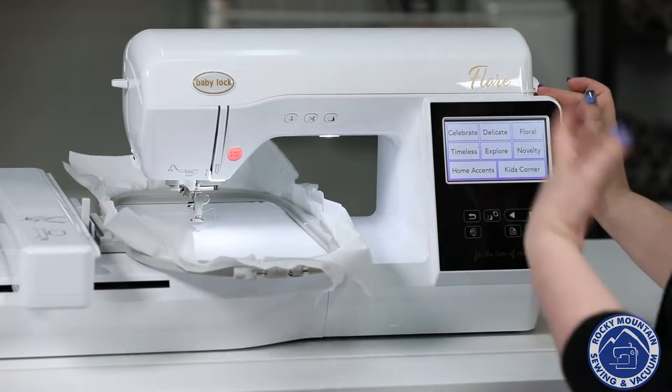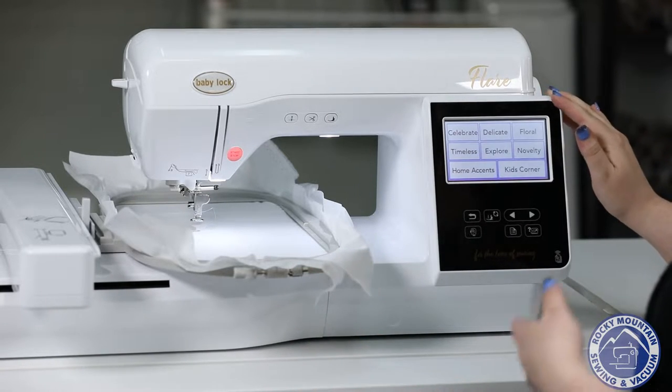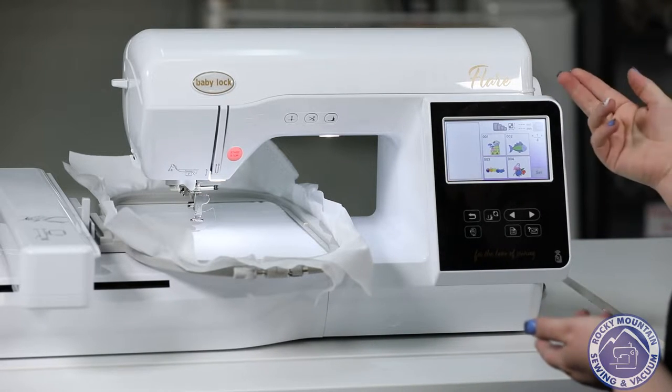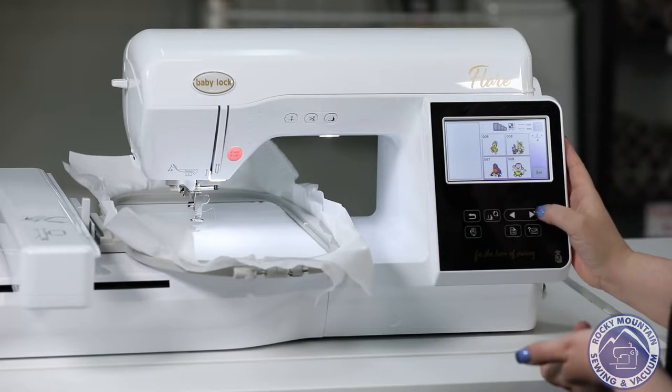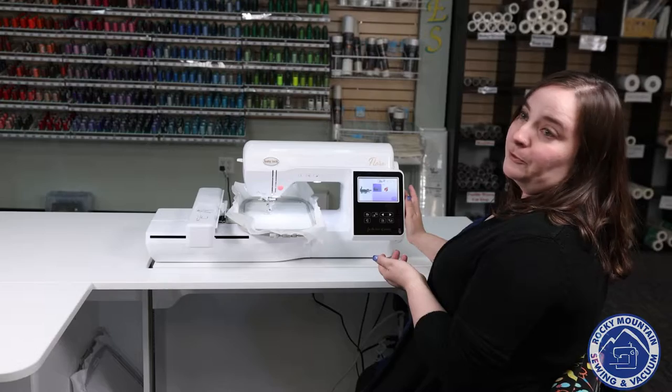So if I go to the exclusives, we've got lots of different categories, as you can see. So because I do have an 18 month old at home, I'm going to go into Kids Corner, and now I can scroll through and see lots of different cute designs. Let's look at the alligator. He's pretty cute.